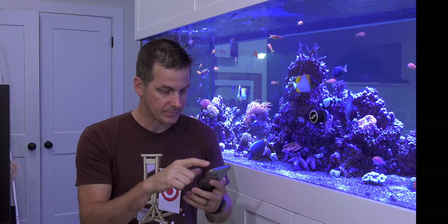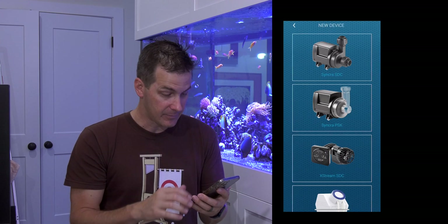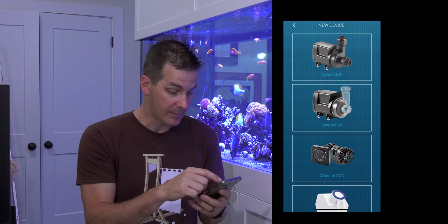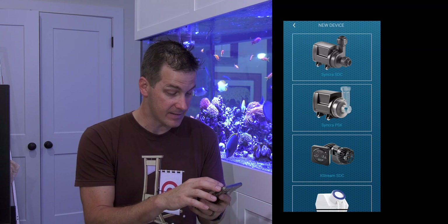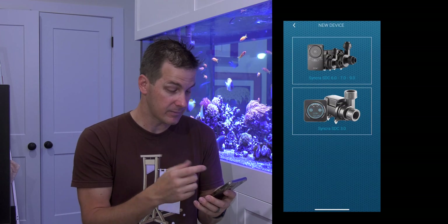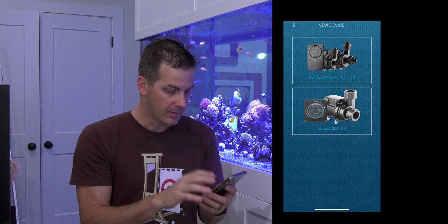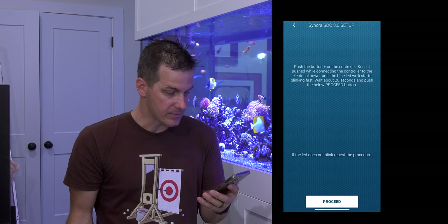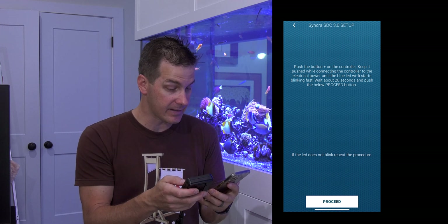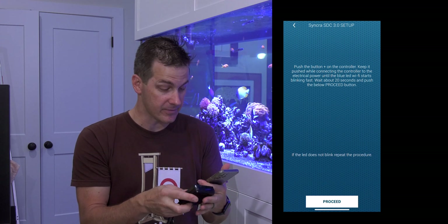Let's fire this thing up. On the app, up here in the upper right, I have a plus button. These are all the choices of things I could connect — I'm going to connect to the Cichet Syncra SDC. I click on it and here it is: the 3.0. It's got its own little selection right here on the bottom. I touch that and it says: push the plus button on the controller, keep it pushed while connecting the controller to electrical power until the blue LED Wi-Fi starts blinking fast.